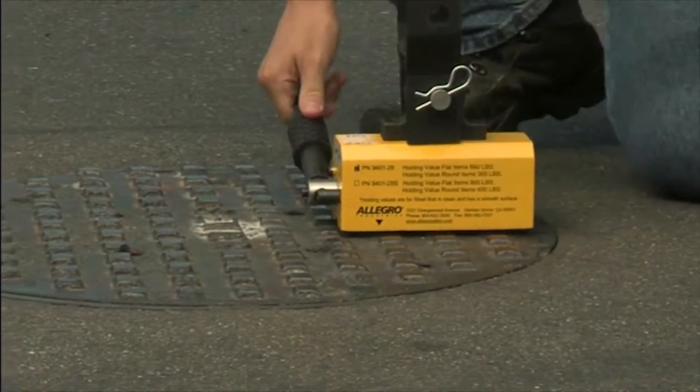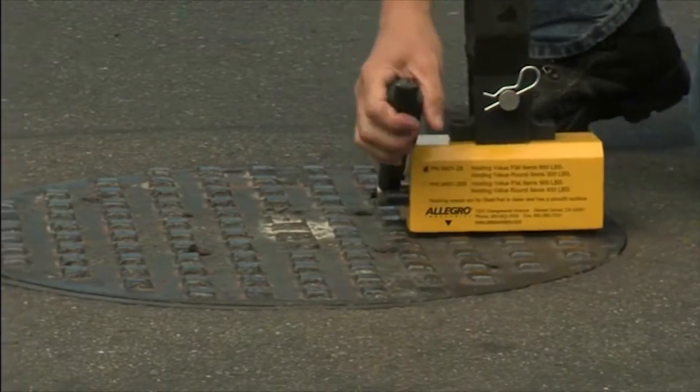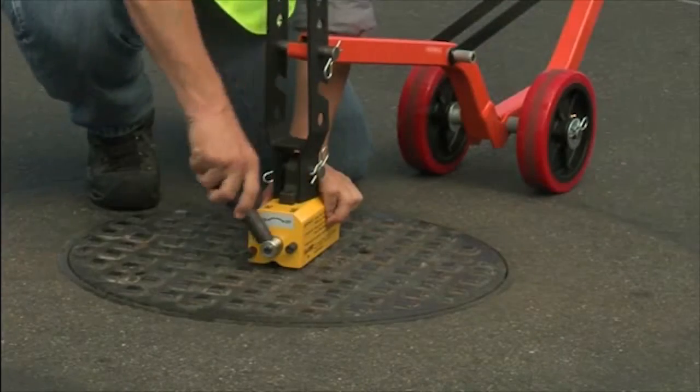Once the lid is free, you can now reposition the unit to the center of the lid, engage the magnet, and move the lid safely.